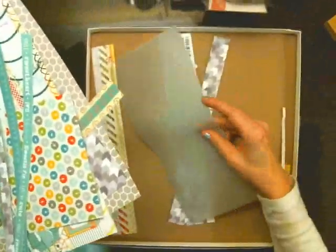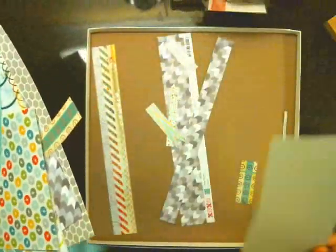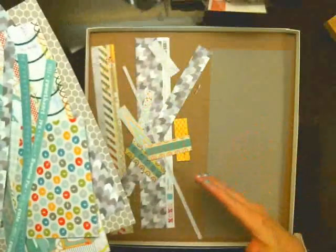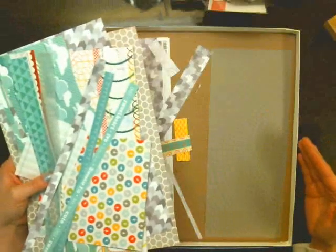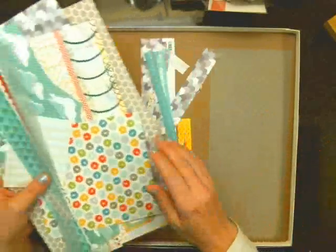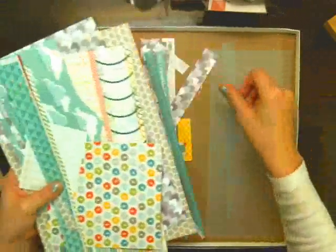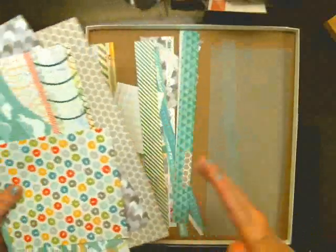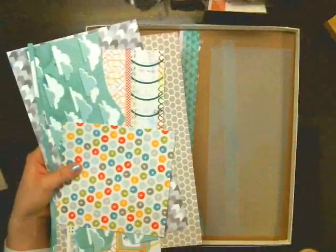This is all I have left of that vellum piece, and for the most part I just don't have a single sheet of paper left. I have lots of strips left. Oh, here's another strip of vellum, but not any full 12x12 sheets of paper. So I feel like I did a lot with the kit.